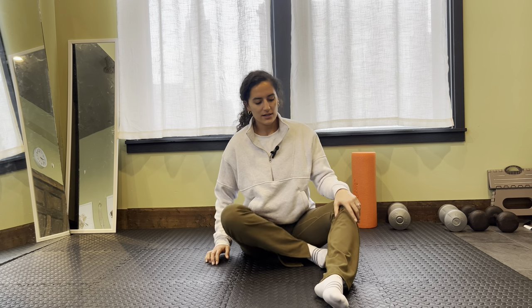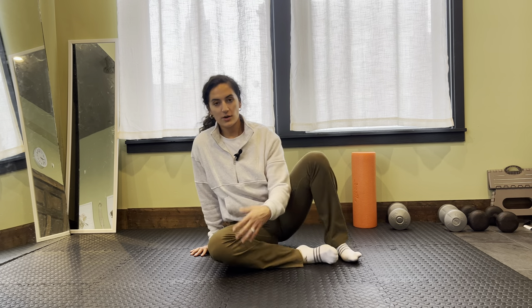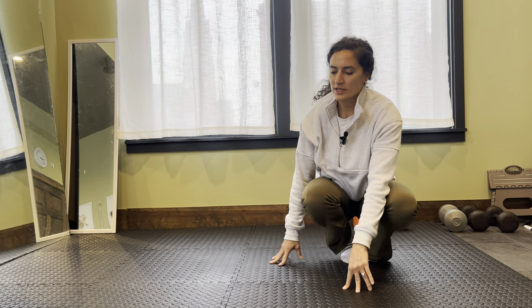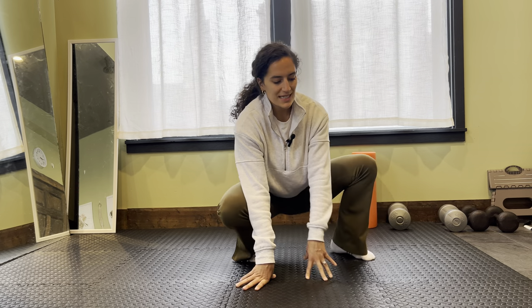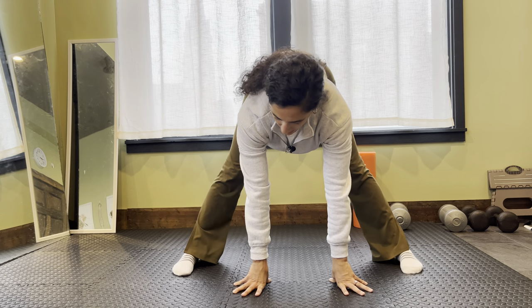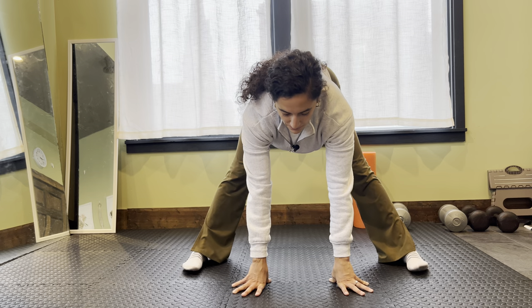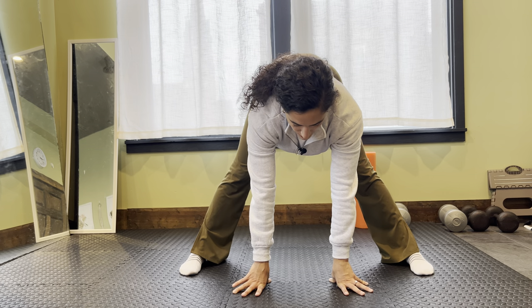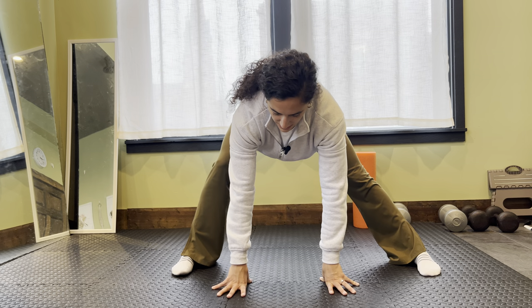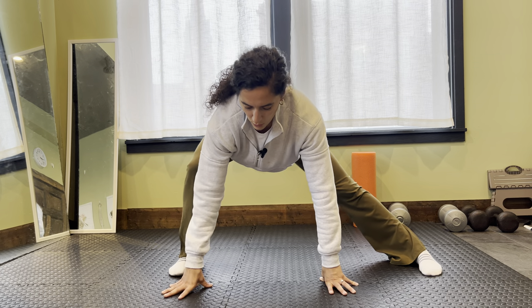We're going to go one more here together. This is one of my favorites, although it is challenging for me on one side especially — this deep lateral lunge. Starting kind of in a wide position, like a forward fold with my feet forward, and I'm using my hands to slowly walk myself to one side.